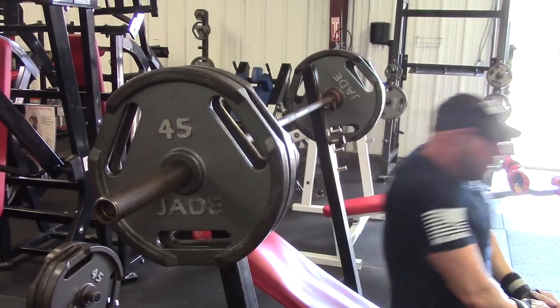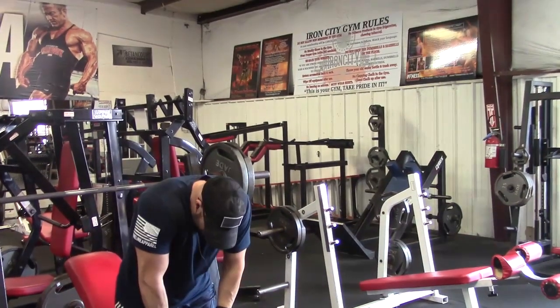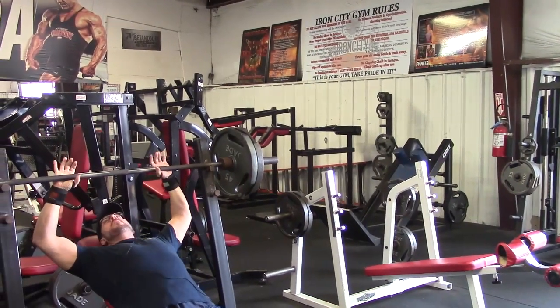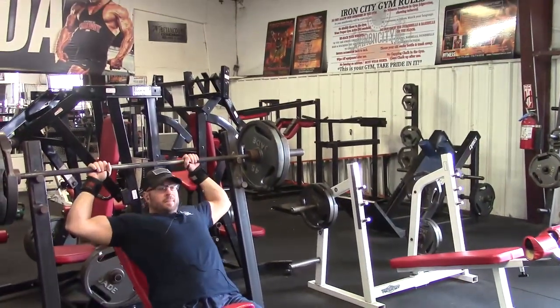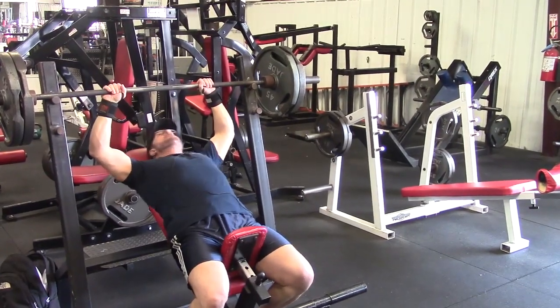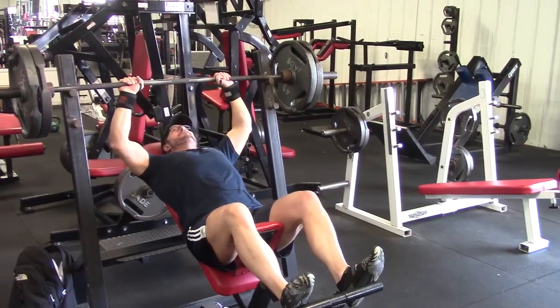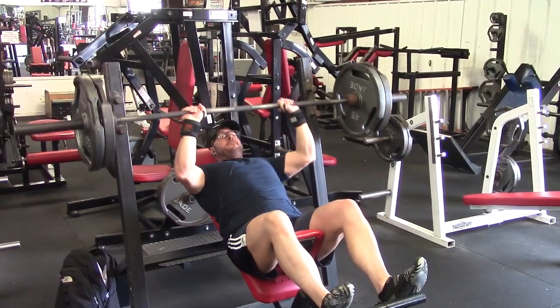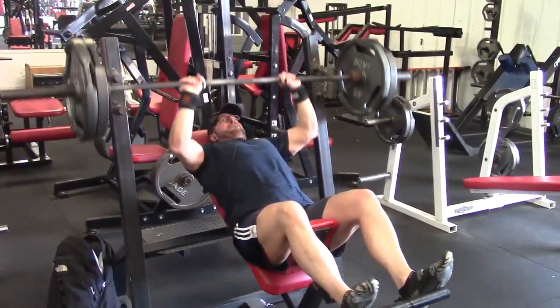Contrary to popular belief, a lot of people say it just works more triceps, and that's why you have to use less weight on a closer grip — because there's less chest involvement. No, that's not why you're weaker on it. There's just as much chest involvement; it's that you're having to move the weight a further distance, so it becomes more difficult to move the same amount of weight. You're having to get more stretch at the bottom and move the weight through a further range of motion.